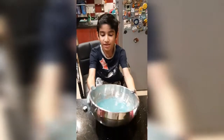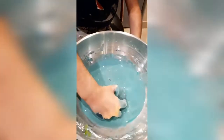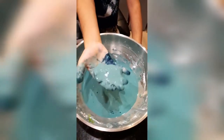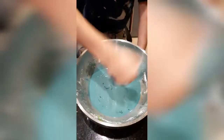Now here is my oobleck. Ready? When you do like this, it's like raw. And when you leave it like this, it melts. And when you hit it like this, it's very hard.